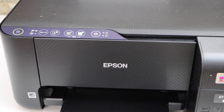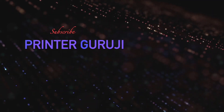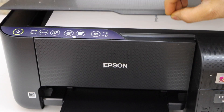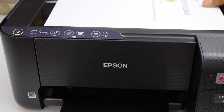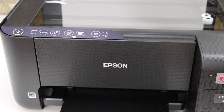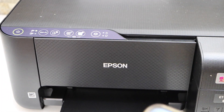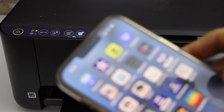In today's video I'm going to show you how to do the scanning with your Epson EcoTank ET-2810 printer. The first thing is to open the top scanner lid and place a page facing downwards that you want to scan. Then go to the Epson Smart Panel app — you can download this app from the app store.